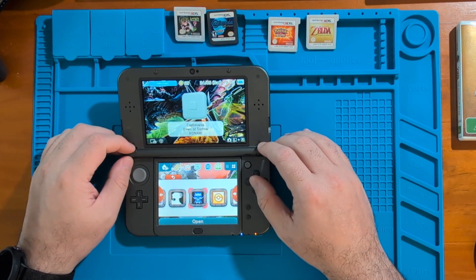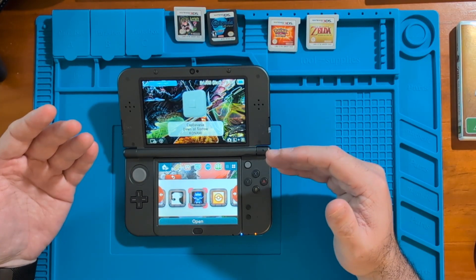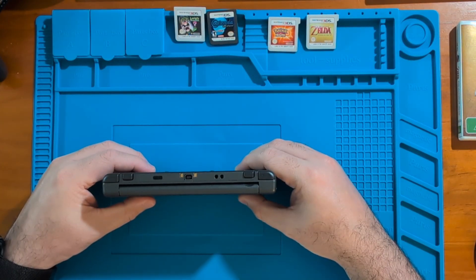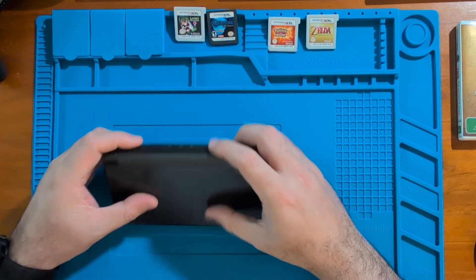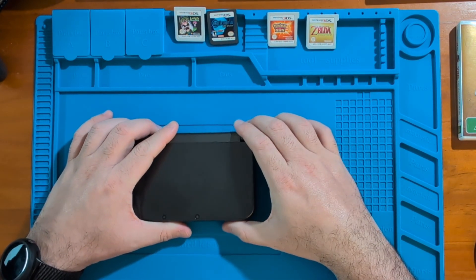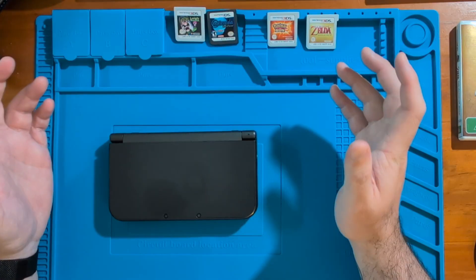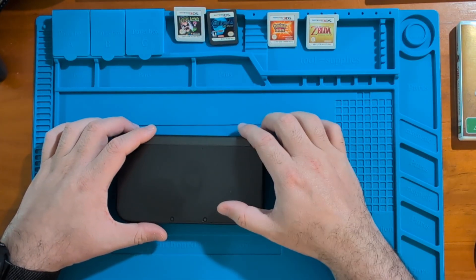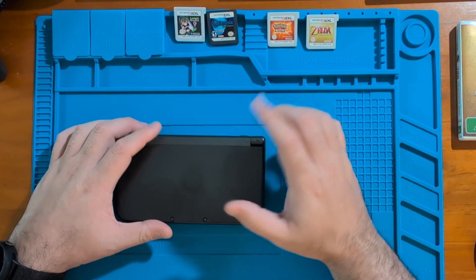Anyways, that's all I wanted to talk about in this video. I hope you found it helpful and if you did, I'd really appreciate it if you subscribed to the channel and liked this video. I'm thinking about making more videos like this — there are a lot of people out there who still have their 3DSs, maybe sitting in a box somewhere collecting dust. It'd be a good time to take them out, give them a charge, and start playing those 3DS games again. This is an outstanding device capable of running 3DS games, DS games, and even Game Boy Advance games. If you're interested in learning about any of that, subscribe and leave a comment below. Thanks for sticking with me to the end of the video and I'll see you in the next one!